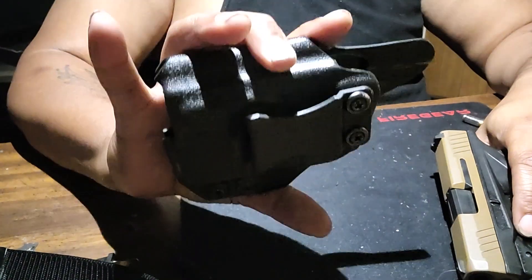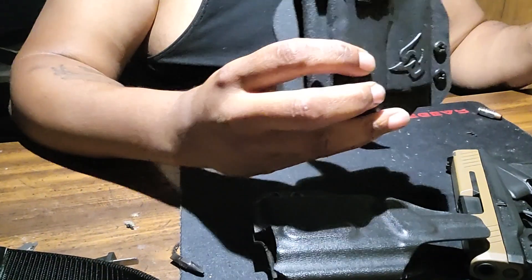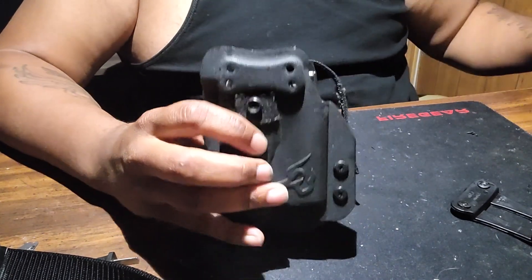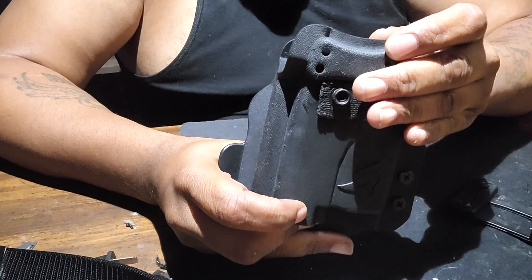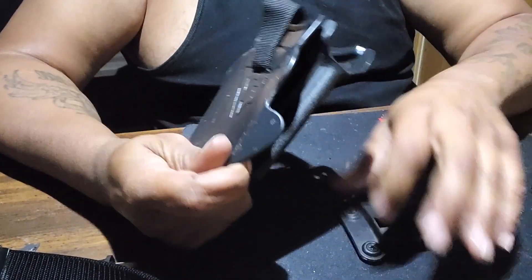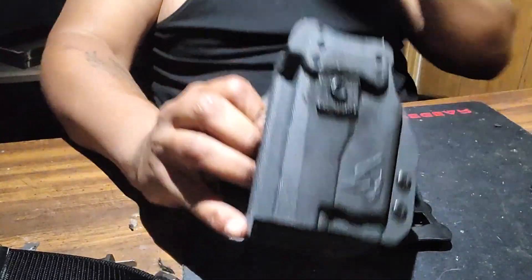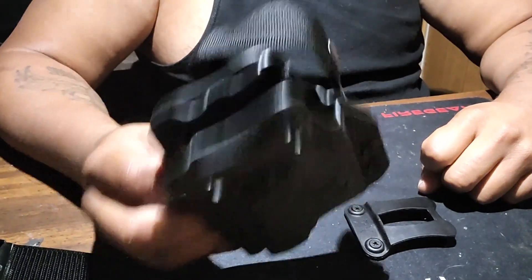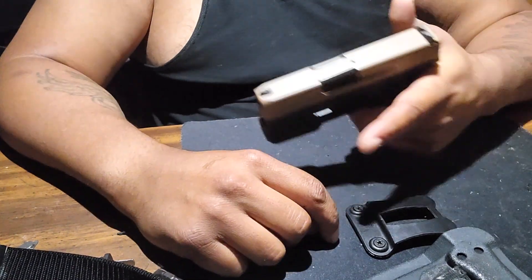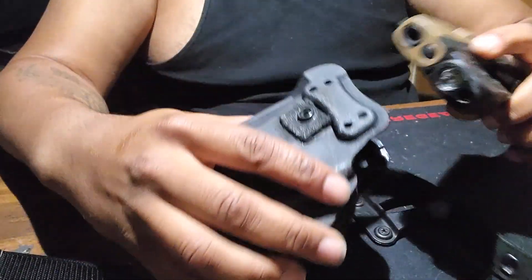They came out with a specifically outside holster, and this can actually be used as both an outside and inside holster. The front part connects on the inside and the back part connects on the outside. I couldn't find an outside holster anywhere else, so I don't know if they've been looking at my videos, but they got an outside holster for the TLR6 light.